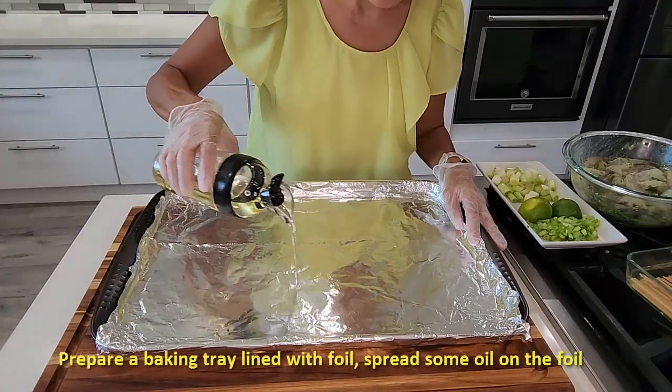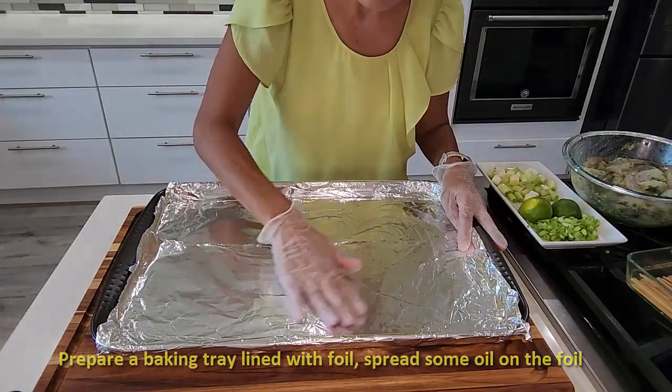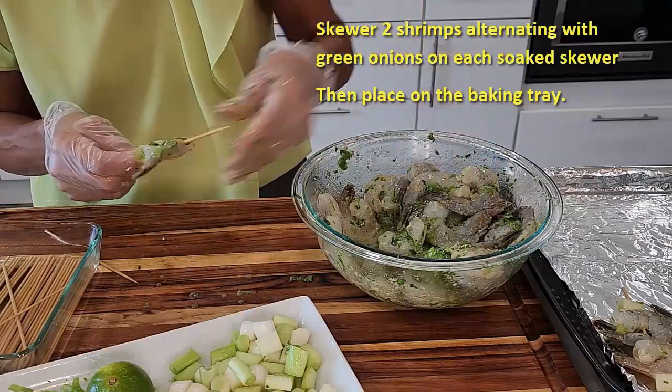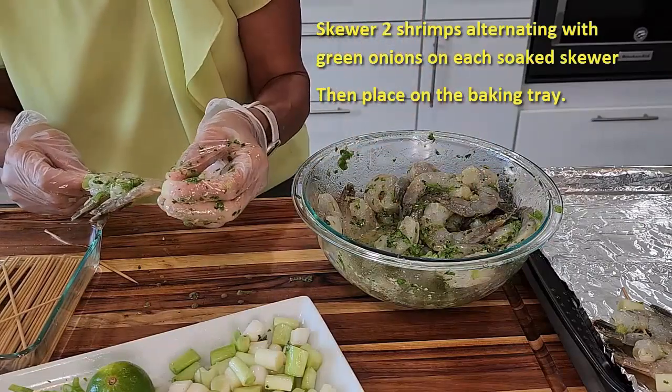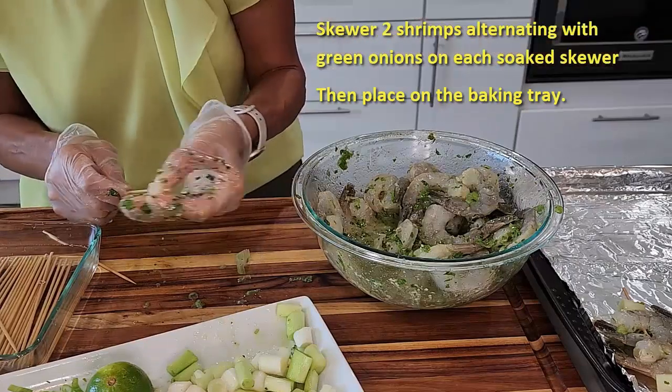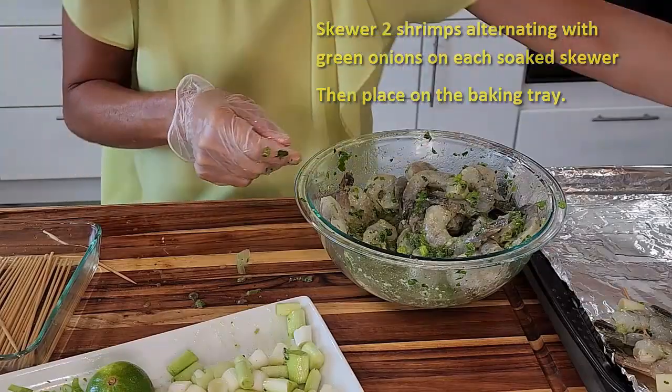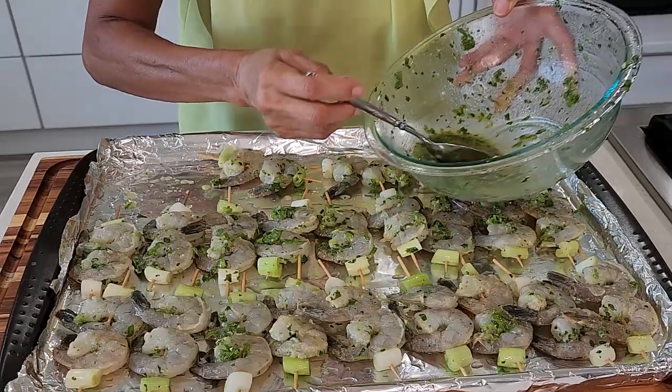I have a baking tray. Let's put some oil, then skewer the green onion, two shrimps, and green onion, and place them on the baking tray. There we go — this is all done.